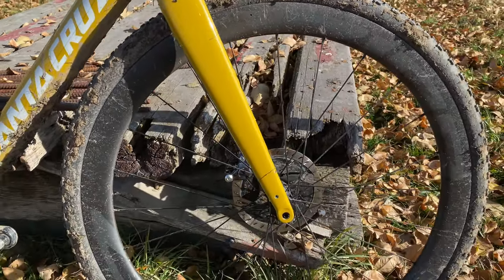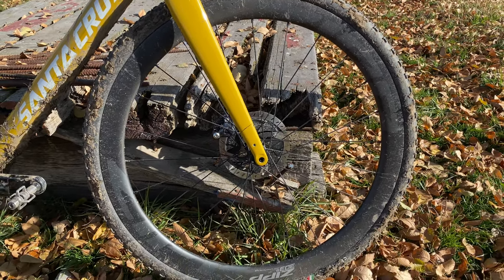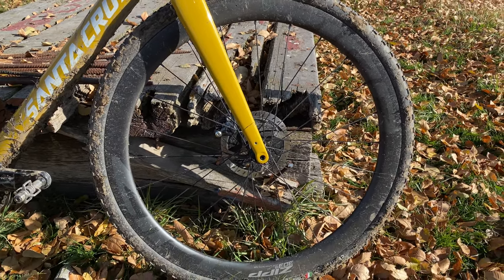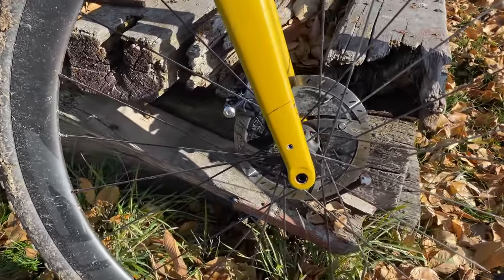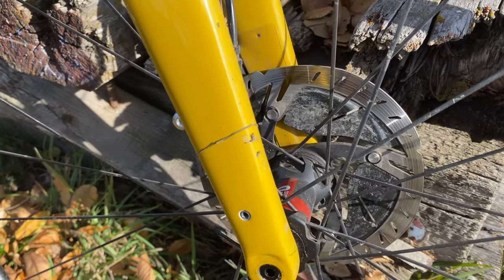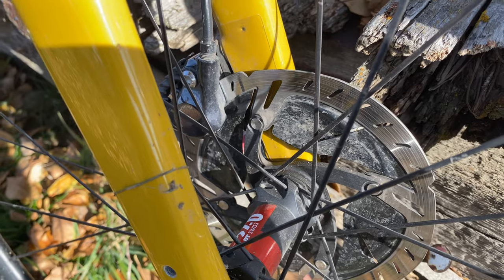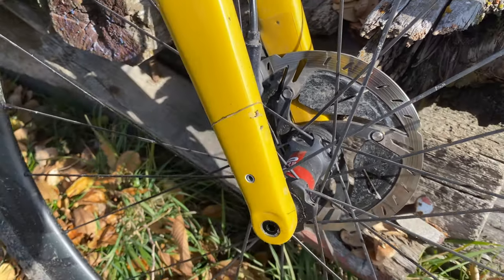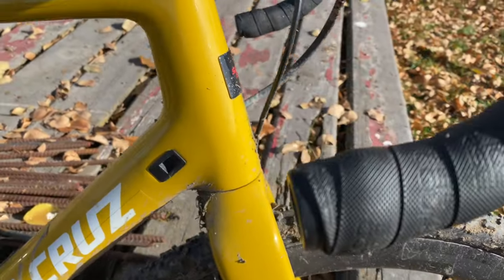I have Zipp 303s wheels on there, but I've replaced the hubs on these 303s wheelsets with DT Swiss 240s. I went with those for their reliability, especially with the conditions we ride in. You can also see I've got some Ultegra calipers paired to Dura-Ace rotors.